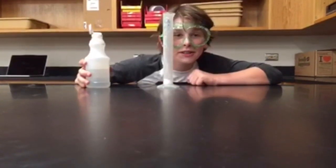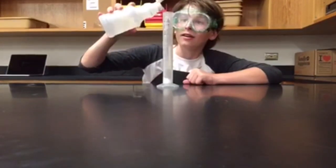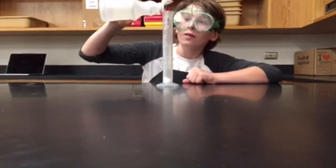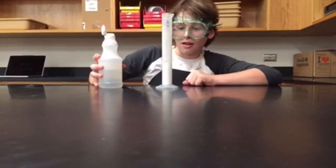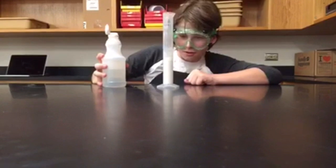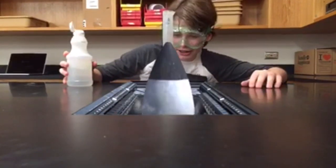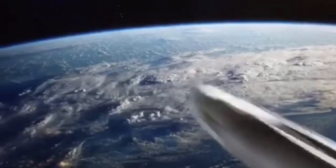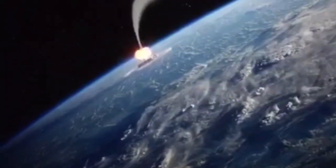Well, now that I know how to use a graduated cylinder, I guess I can give this one a try again. Wow. Wow, uh oh. Not again. Wow.